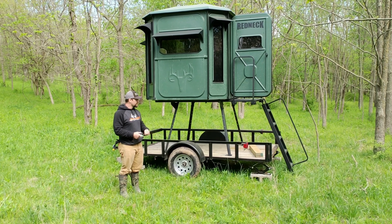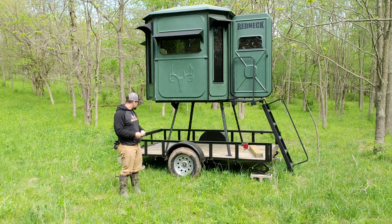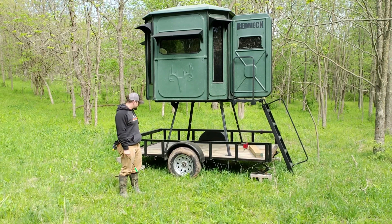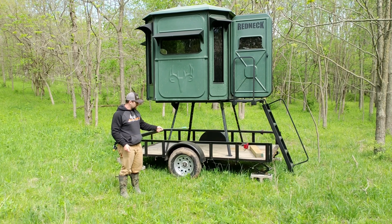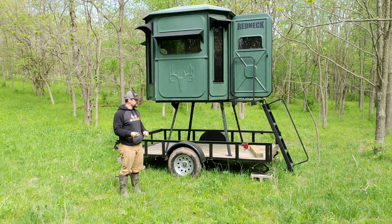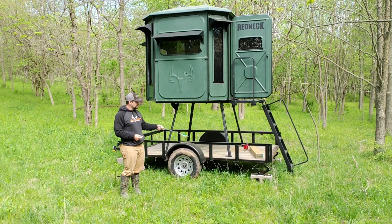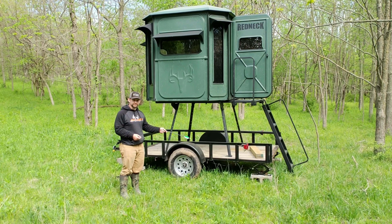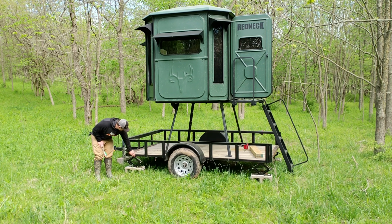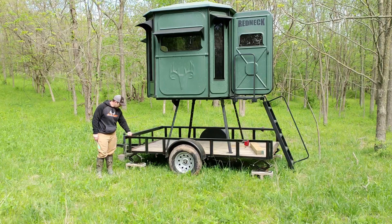We actually had Redneck Blinds up there in Lamar, Missouri install the blind on the trailer for us, and then we got the jacks from Walmart and installed those ourselves. There are several ways you can go about those jacks. A lot of hunters using these trailers are actually welding just a normal jack right through here and then you just crank it up that way.